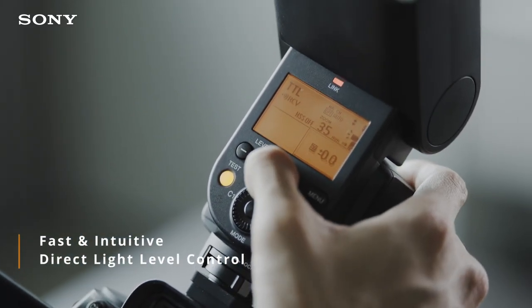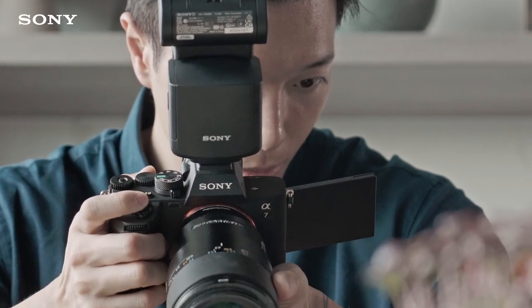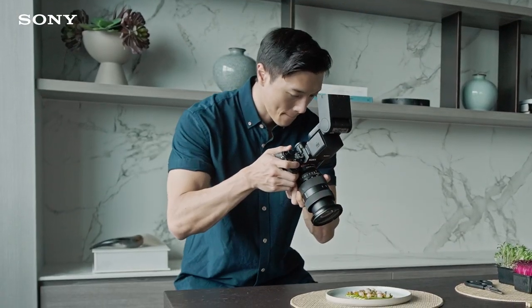The fast and intuitive direct light level controls on the F60RM2 makes shooting with a flash a fuss-free experience.